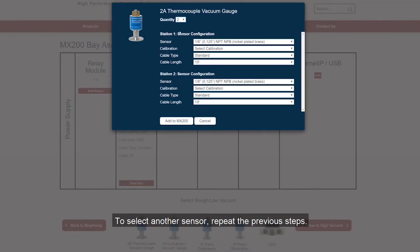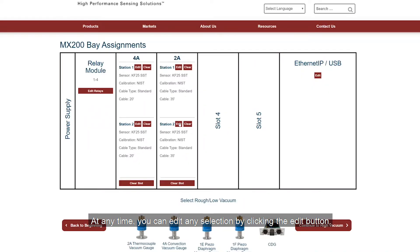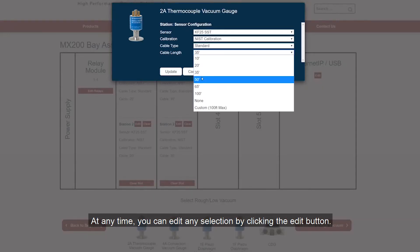To select another sensor, repeat the previous steps. At any time, you can edit any selection by clicking the edit button.